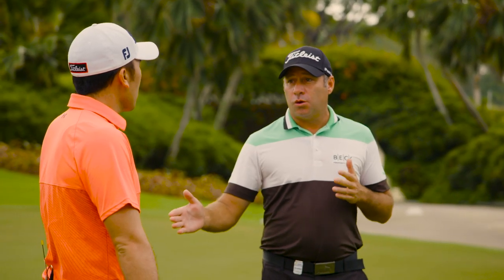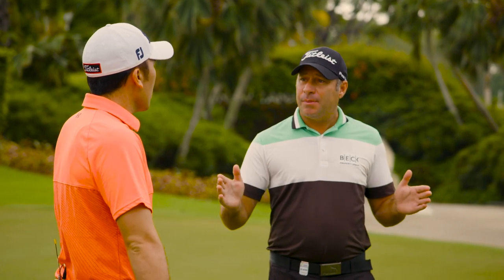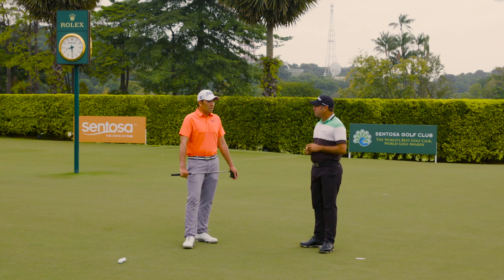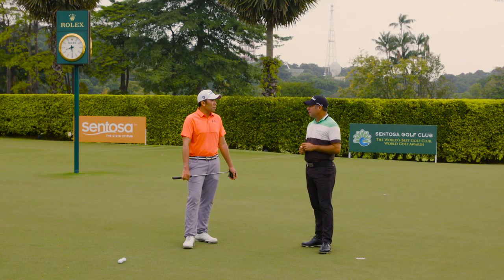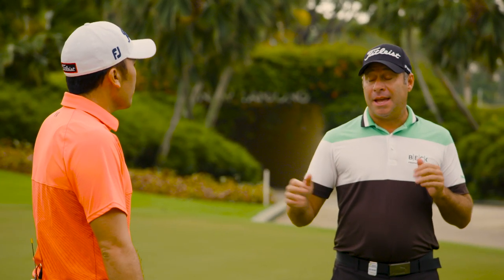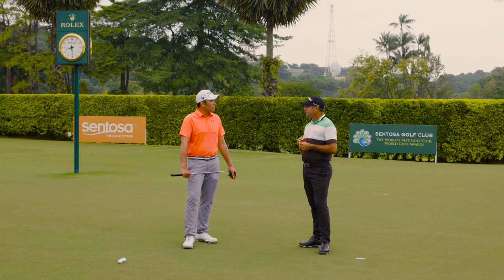When you look at guys who've won tournaments, they're generally in the top 10 in putting stats. It all comes down to putting. Putting is just like free throws in basketball — you've got to make them. It becomes more of a mental game. If you're mentally sharp and you feel like you're holing the putts, you're going to hole the putts. It's all about instincts and trusting yourself in putting.